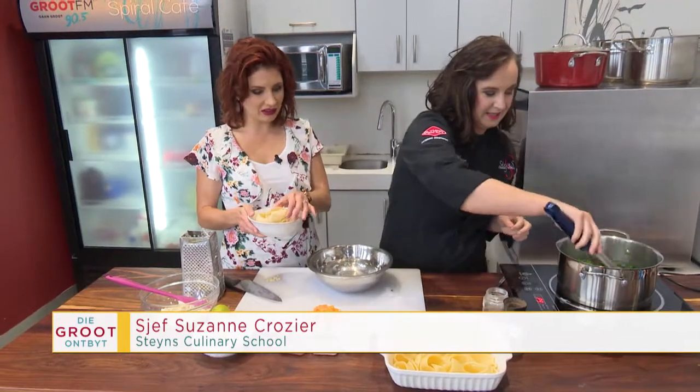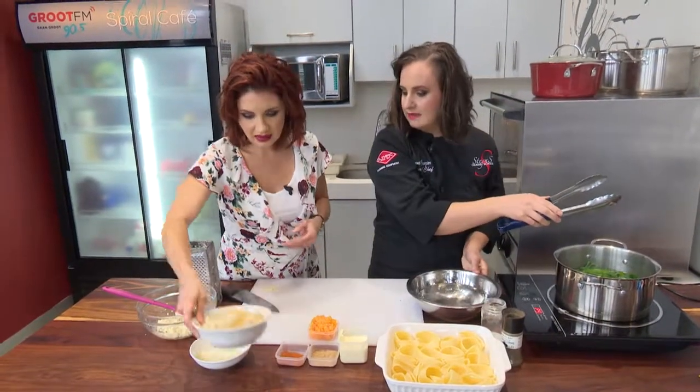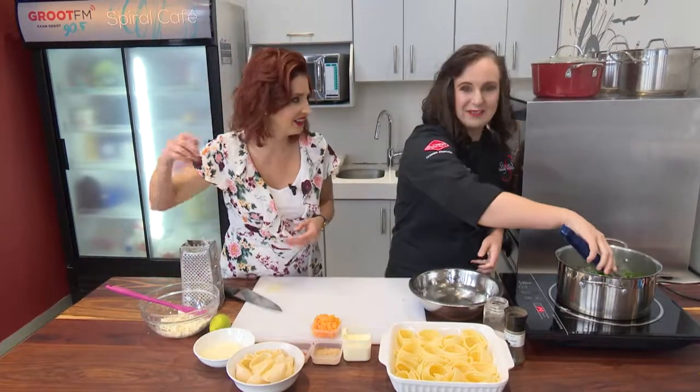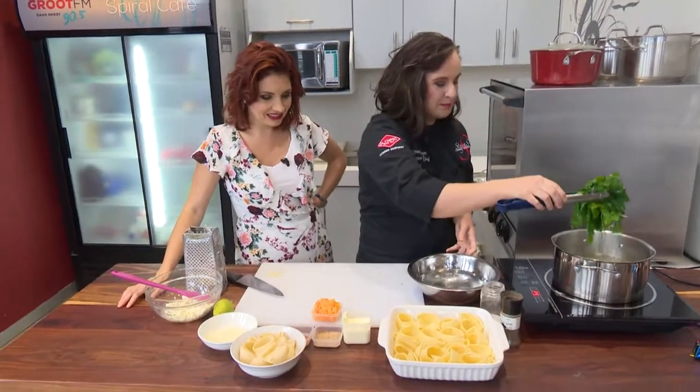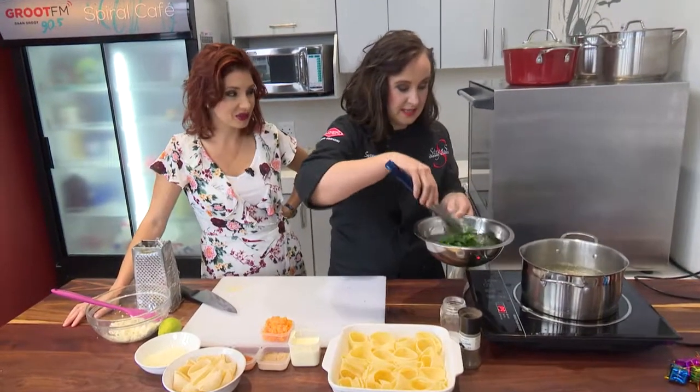And it has two holes where you can fill it well? Yes, we will use the big ones. Today we make a spinach, butter, and ricotta-filled pasta sculpe. So you will see that I am working on spinach.